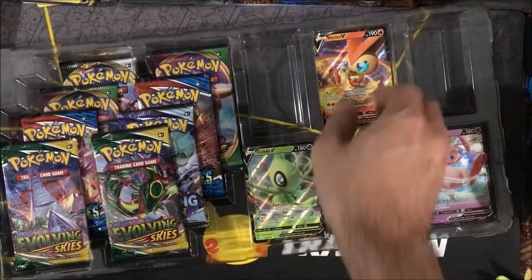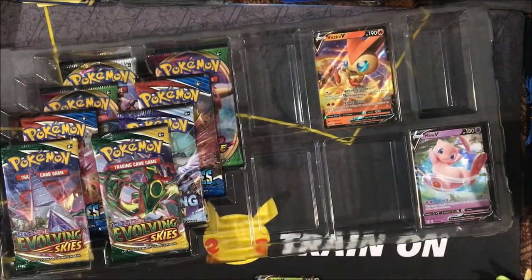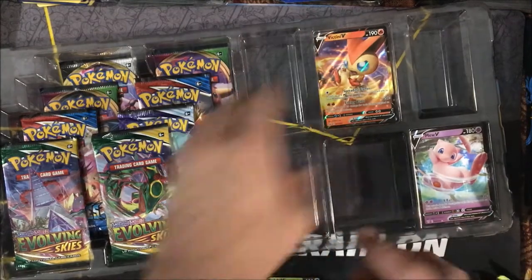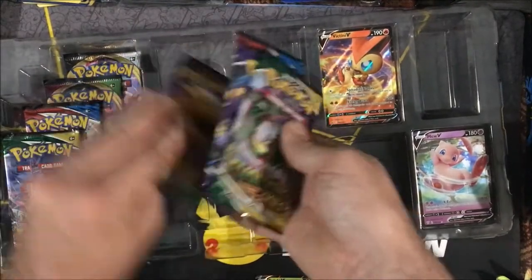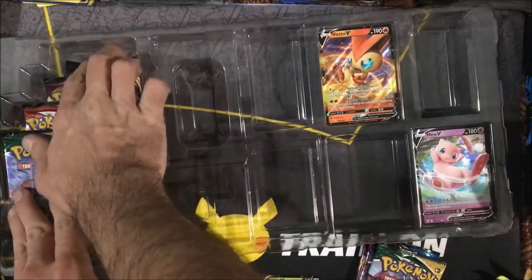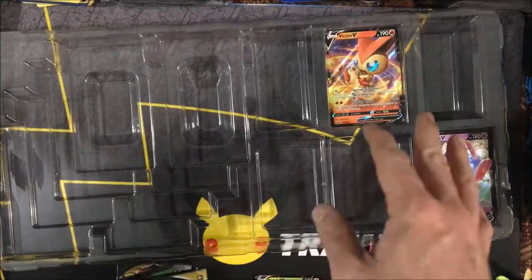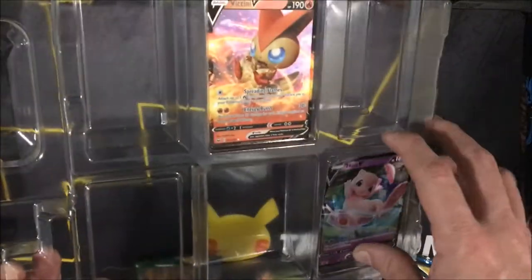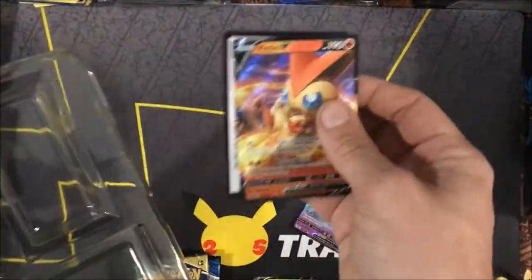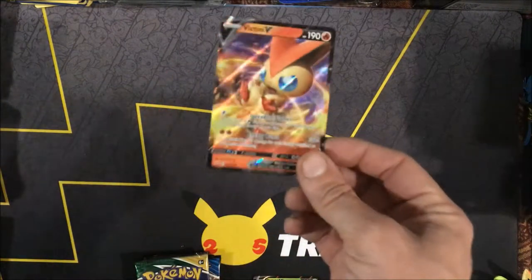We also get three promos in this box: the Celebi V, the Victini, and the Mew. Let's go ahead and set down the timer for this box and remove our packs before removing the last of these promos. The pack selection for this box isn't too bad — we get eight packs. There are no codes for the Vs, of course, although it looks like we do get a code in the back. I will be keeping this code so I can use these promos in the PTCGO. Free cards for play are good for me.